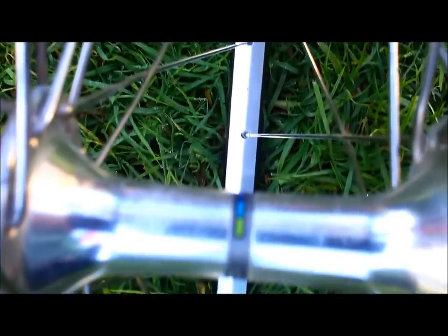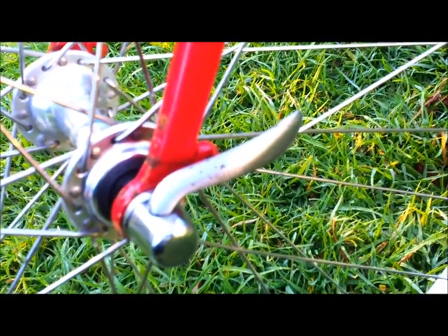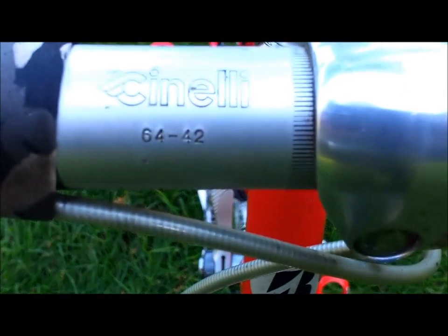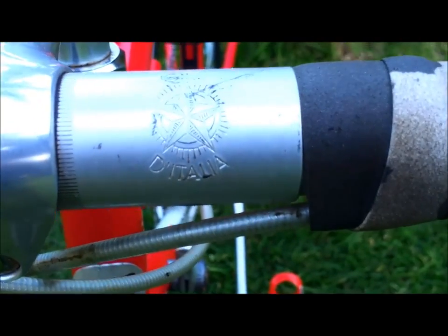The front hub is Shimano 600 Ultegra, and a Bazaar size 42 in width. The model is Giro d'Italia. And the headstem is 110mm in length.